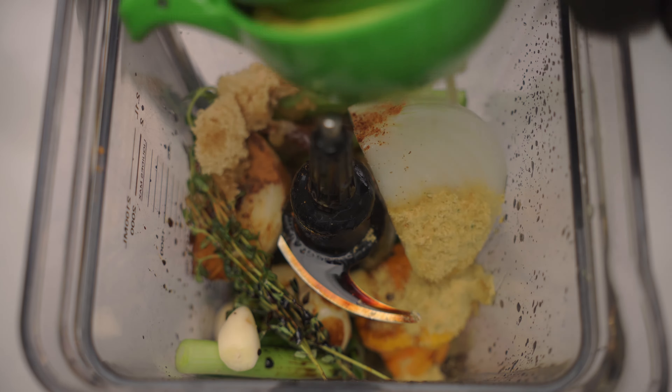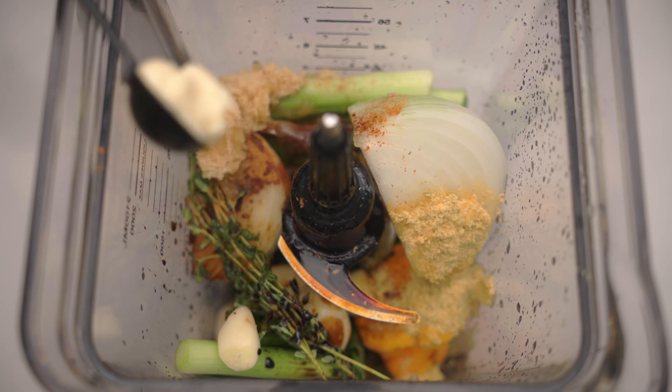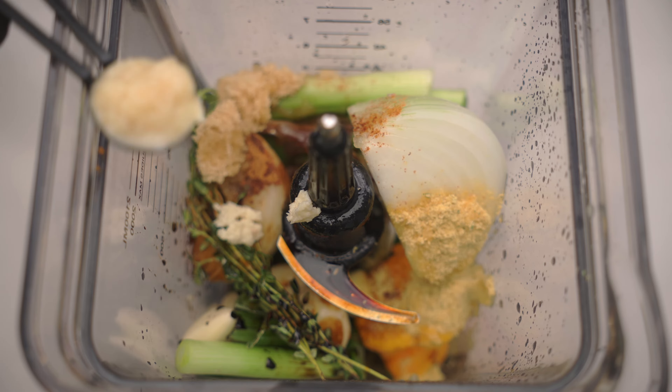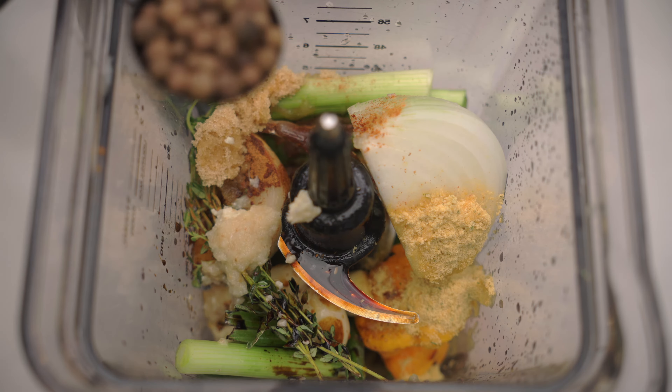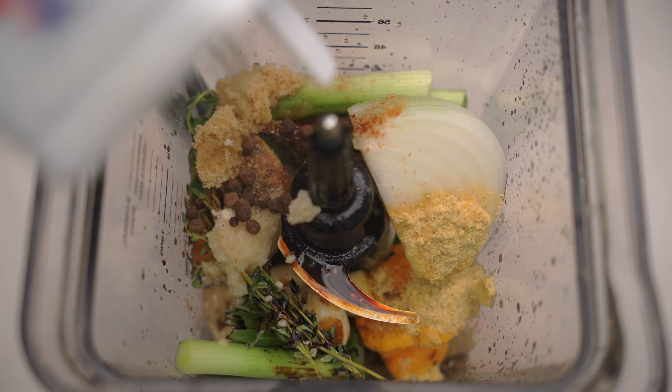Add the juice of half a lemon. Add half a teaspoon of garlic paste. Add half a teaspoon of ginger paste. Add a tablespoon of pimento seeds or whole allspice. Add about a tablespoon of black pepper.